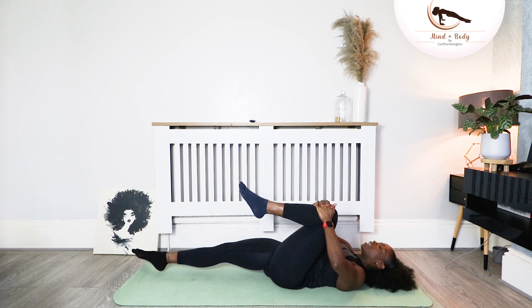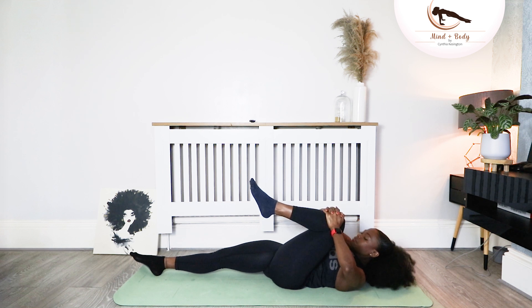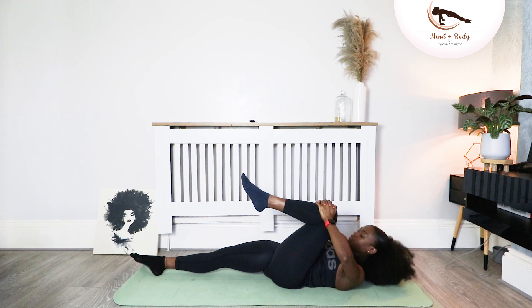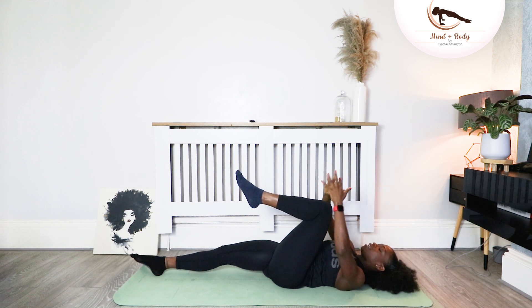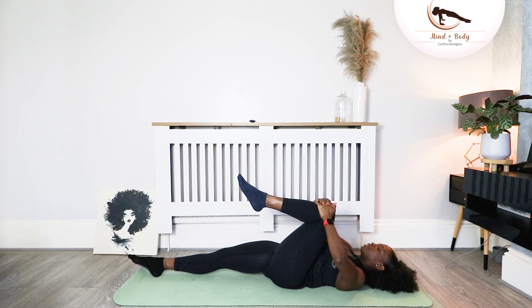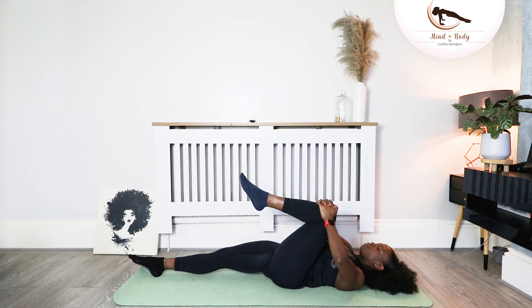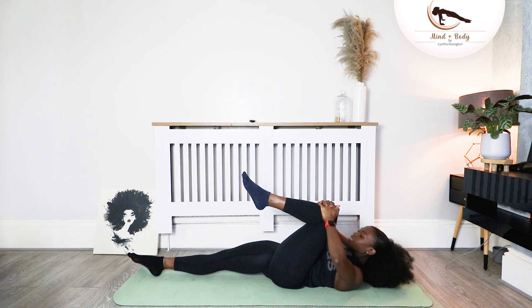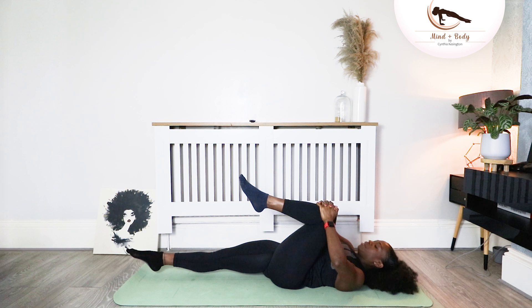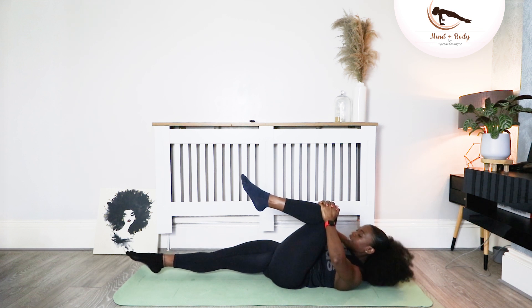Swap the leg — left leg. Pull that leg first so you get a nice stretch in the side of the body. Lift up and down. Lift up and down. Both your hands are pushing into your knee to help you. Lift up, down, and lift, down. Give me three more, two more. Point that right toe. Last one, lift, and take it down.